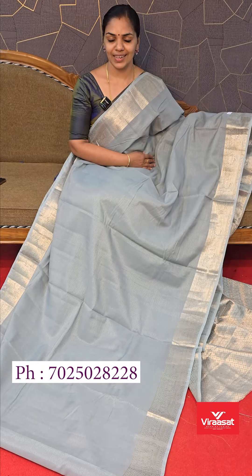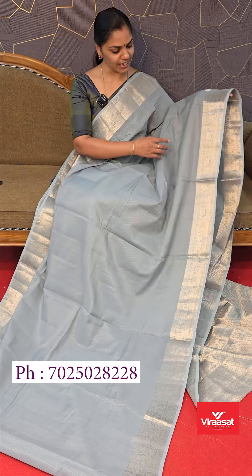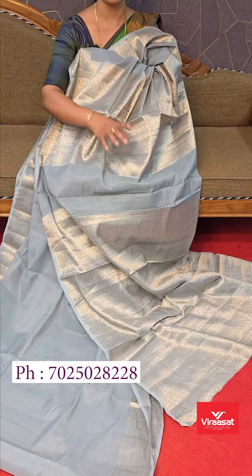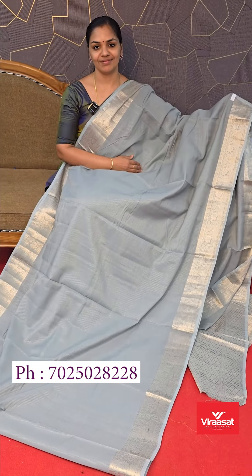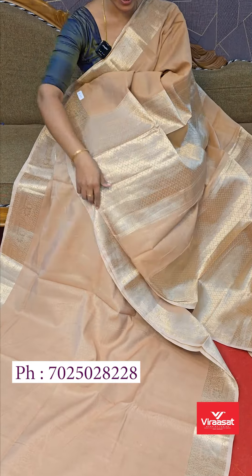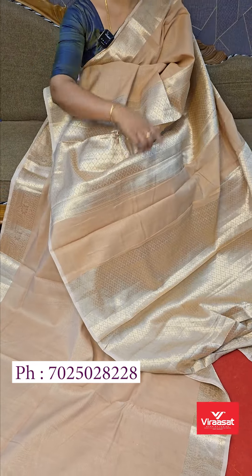It has a light cement gray tone. It has a heavy-eyed pattern. It has a full brocade-style weaving blouse. It has a light shade with a heavy-eyed pattern. It has a blouse.